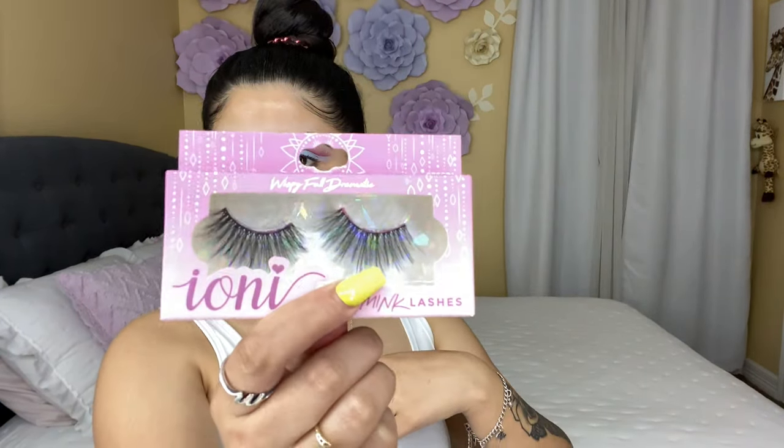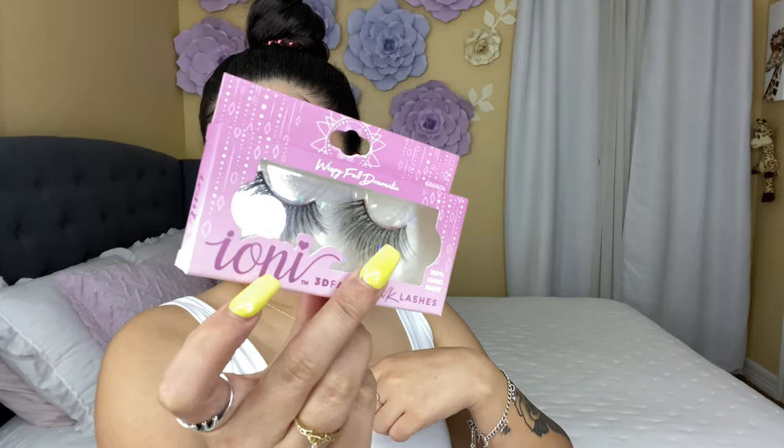For today's video I'm gonna be using these eyelashes from the Dollar Tree. They are the same brand as the glue that I was using. Let me apply them and then I'm gonna show you guys how it looks.